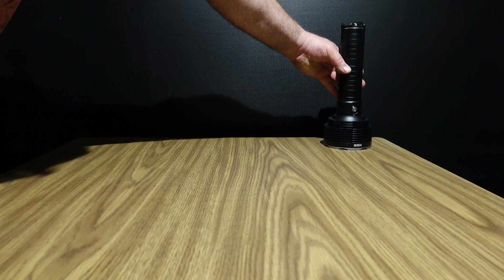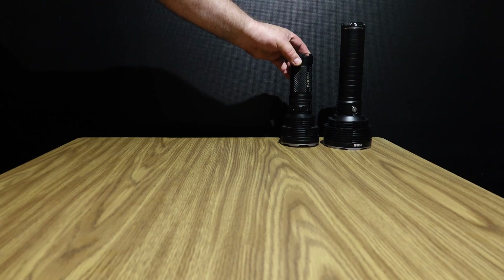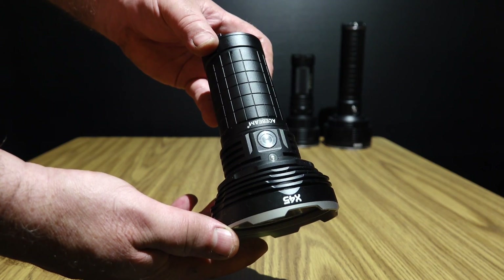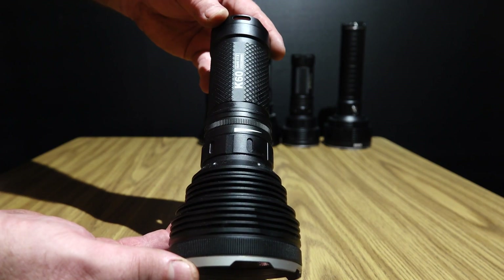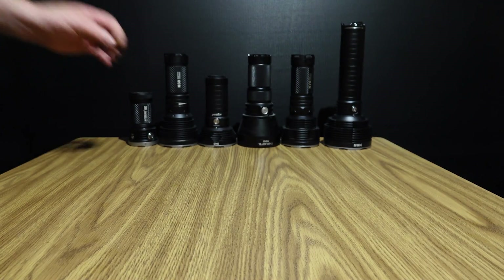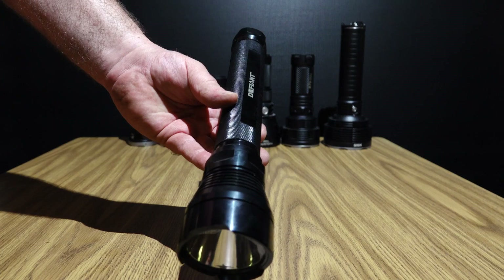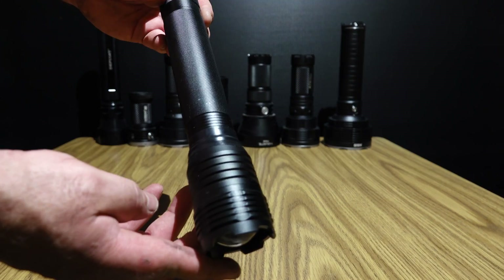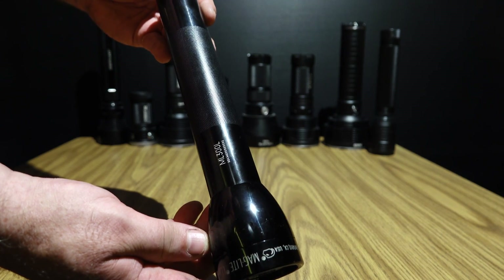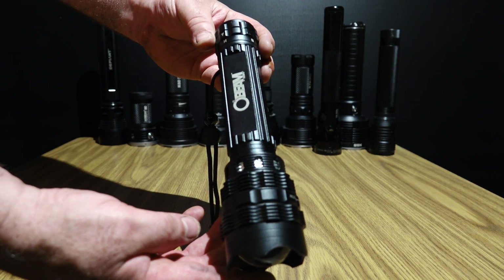Acebeam X65, Acebeam K70, Thrunite TN42, Acebeam X45, Acebeam K60, Acebeam X80, the big old Defiant. This one I don't remember, but it's pretty damn bright — got it from Menards. Maglite ML300.